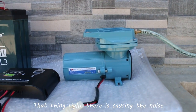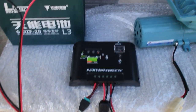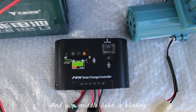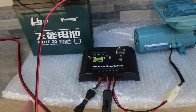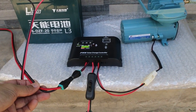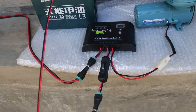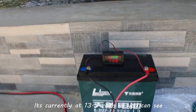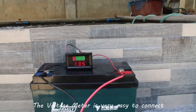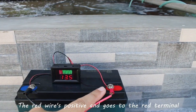That thing right there is causing the noise. Here's the manager — the middle light is blinking, meaning the battery is indeed at full capacity. Just to review: the cable on the left side of the solar controller connects to the solar panel, and the middle cable connects to our 20Ah scooter battery, currently at 13.5 volts. The voltage meter is very easy to connect — the black wire is negative and goes to the blue terminal, and the red wire is positive and goes to the red terminal.